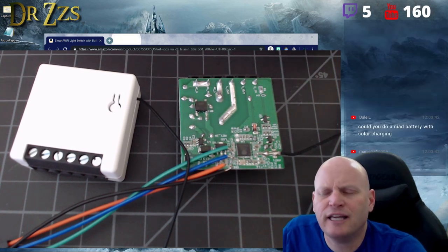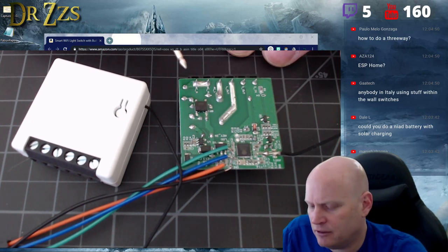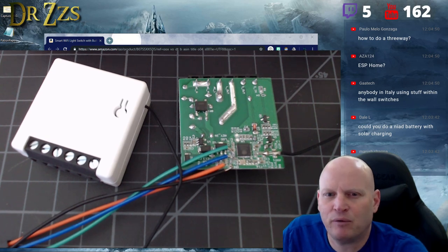ESP home on this — I'll do an ESP home sketch for the mini. It totally won't be too much different than the Sonoff basic. I know what pins do what, so we should be able to make that work.